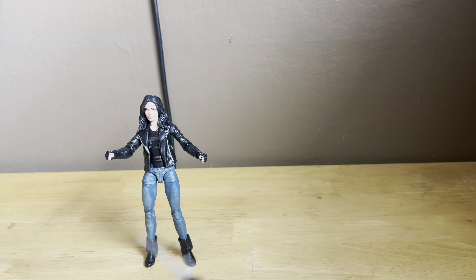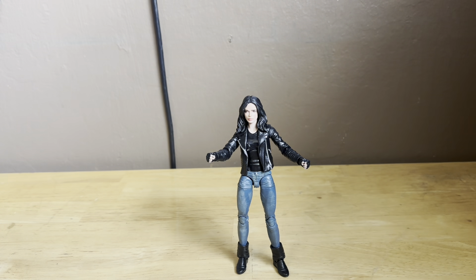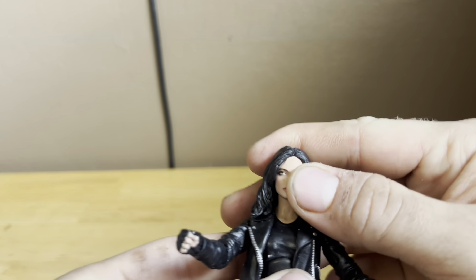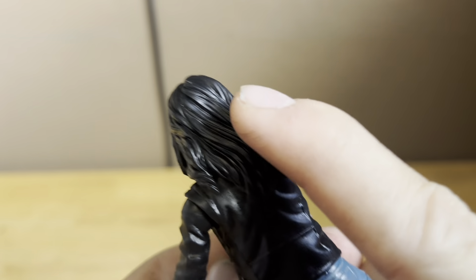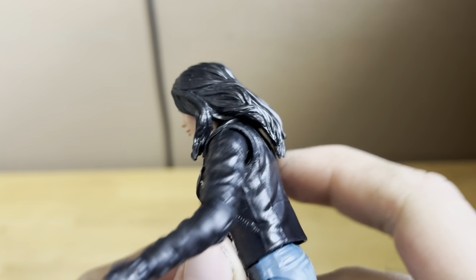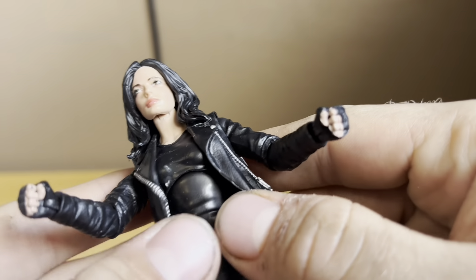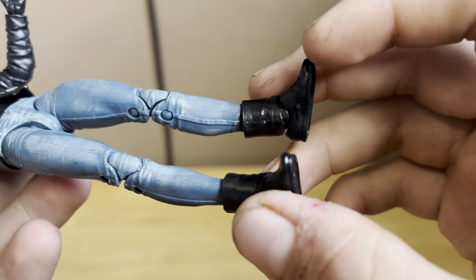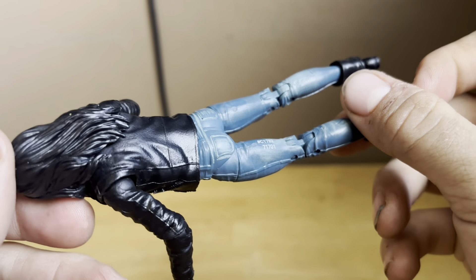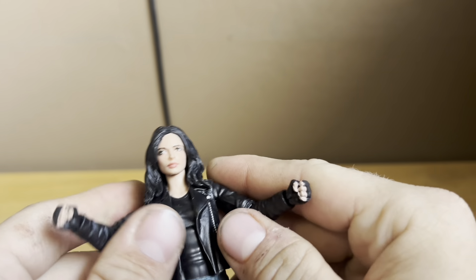Let's take a good look at Jessica's Marvel Legends Jessica Jones figure. This figure looks great. Let's take a look at that head sculpt — the head sculpt and the hair look freaking awesome. Nice detailing, nice jacket, the blue jeans and the boots. This figure just looks incredible, and I'm so glad to have this figure in the collection to start building up our Defenders.